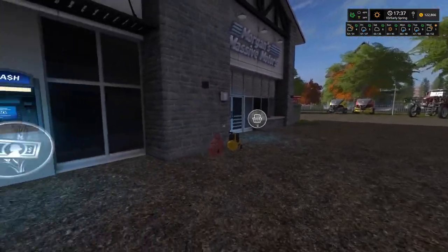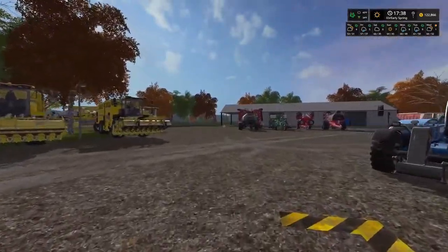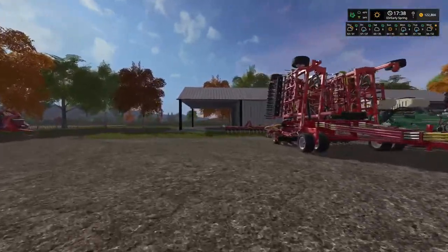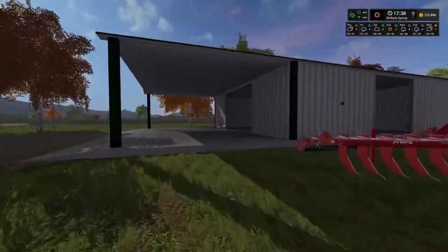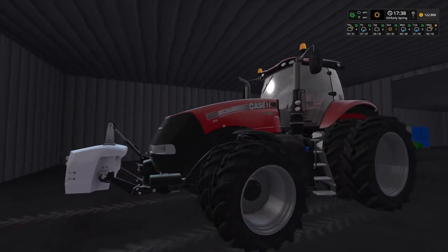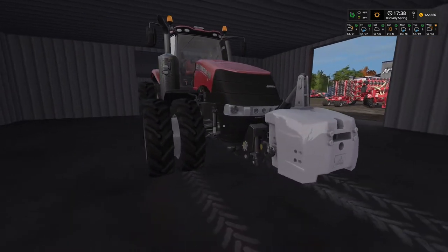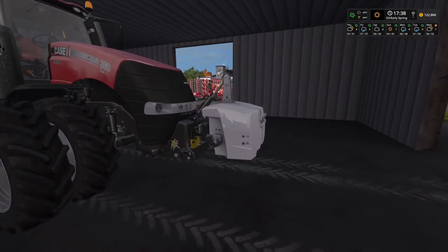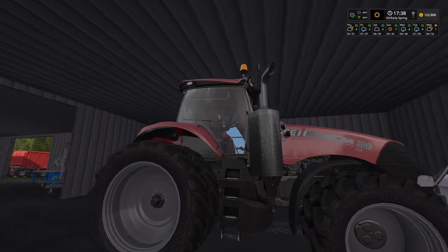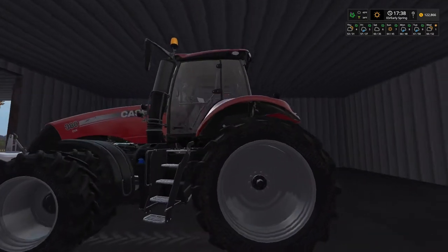I also bought a tractor. They were getting it cleaned up, fueled up, and making a few adjustments to the electronics and monitors inside. I bought the Case Magnum 380 with the twin wheels — I'm a big fan of the twins. I had a weight put on it. This thing is awesome — it's got the deluxe luxury cabinet, fancy red leather seat, all the bells and whistles. I'm excited about that.